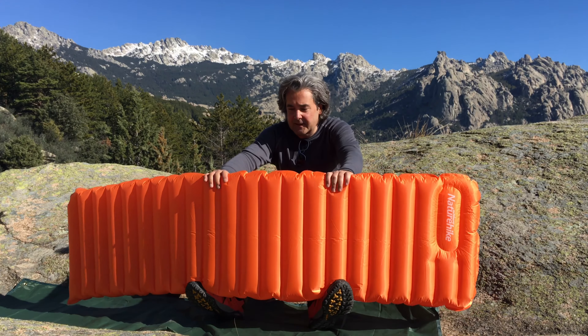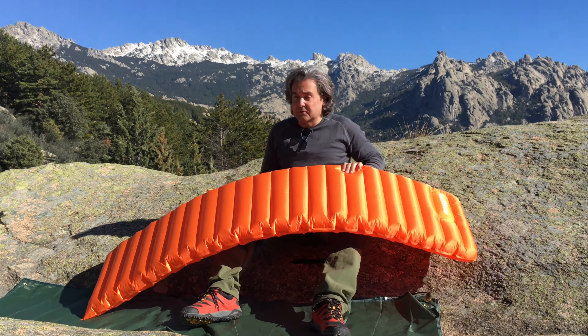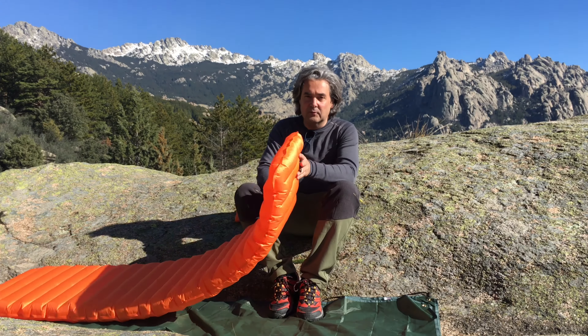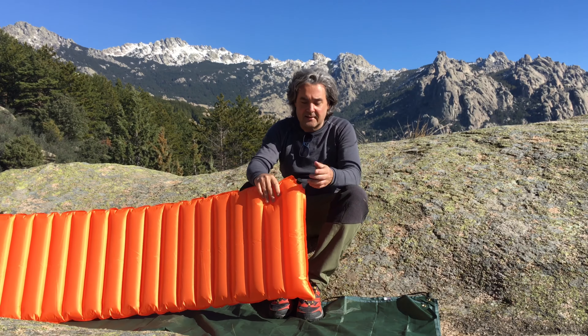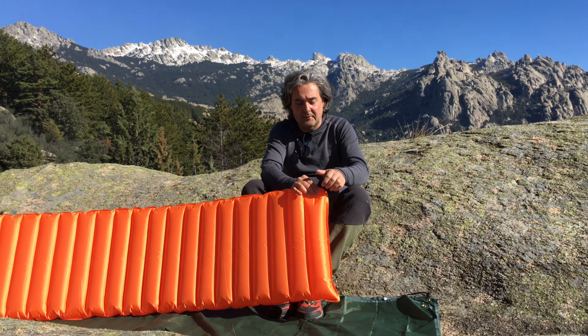Esta colchoneta, de la única manera que aísla es el propio material de nylon, ya que no tiene aislamiento térmico. Tiene dos válvulas: una es la entrada de aire y la otra es la salida del aire. Para vaciar la colchoneta no tenemos más que abrir la válvula.